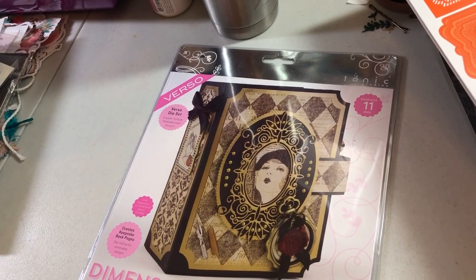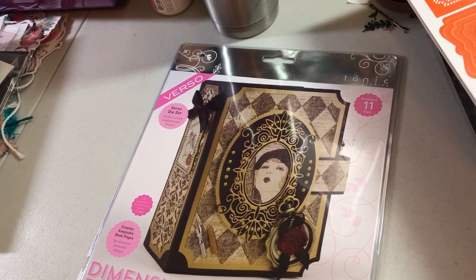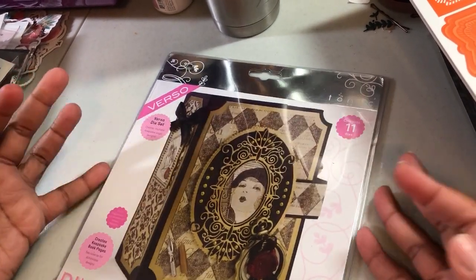Hey guys, this is Jamie and Lola Tallulah, Poet Spice, and I am here to do a prep video for December Daily.